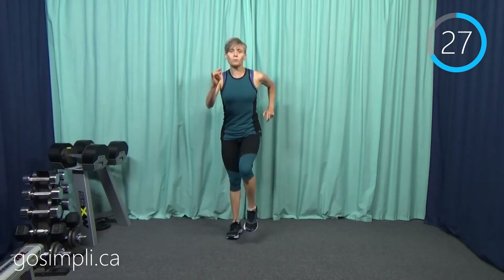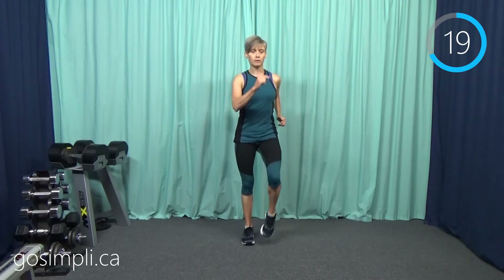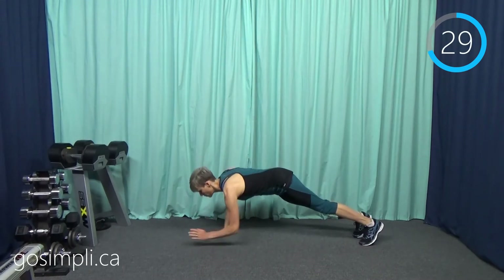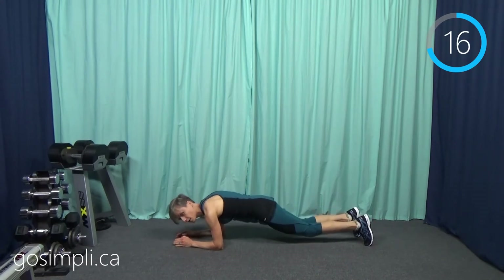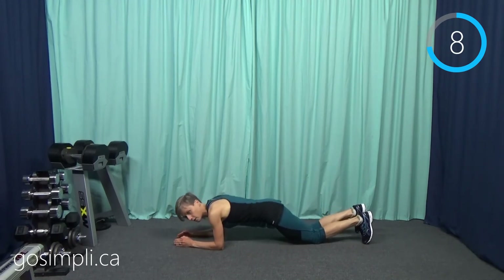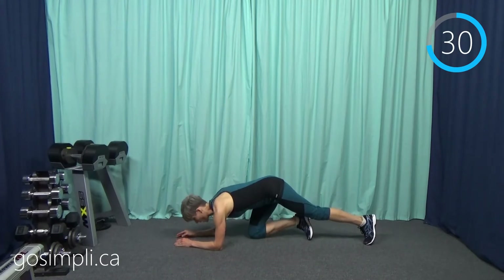Back to walking. Next we're going to get down and do a forearm plank and body saw — we're going to sort of slide forwards and back. If it's too much from your toes, you can go from your knees, though you won't have as much range of motion and your bum will come up a bit. But do what is working for you today.